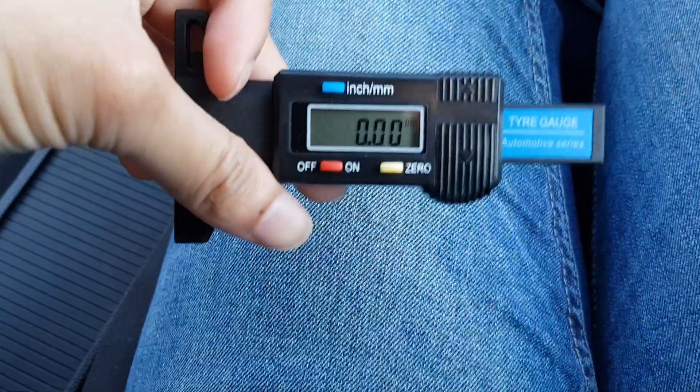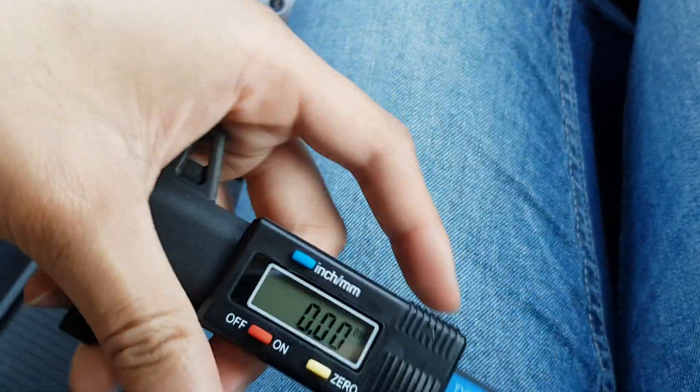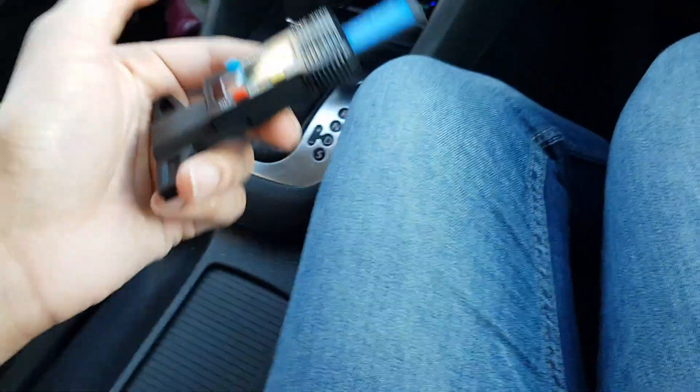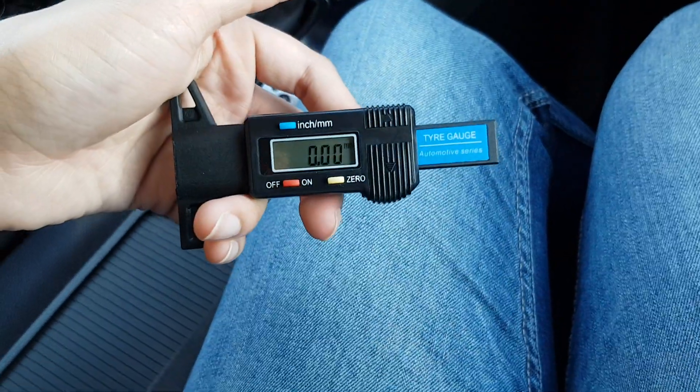I reckon mine will be at least three millimeters because they are new tires — I literally changed them a few weeks ago. The car's been sat here for a while though, so it might be a bit deflated. We'll have a look. This is how you use it — let me go outside and show you.